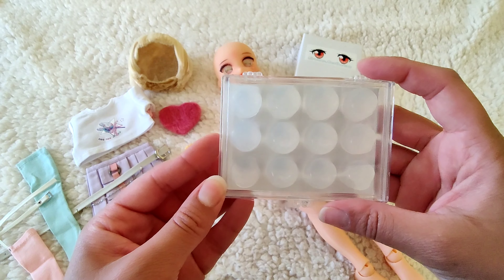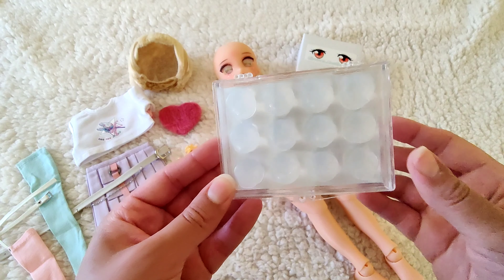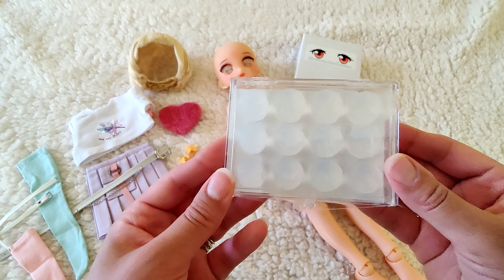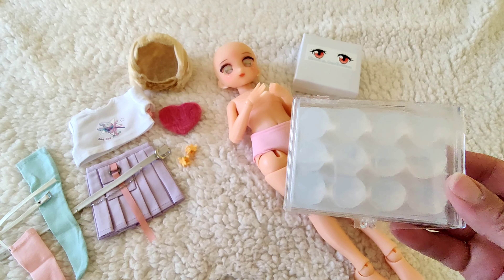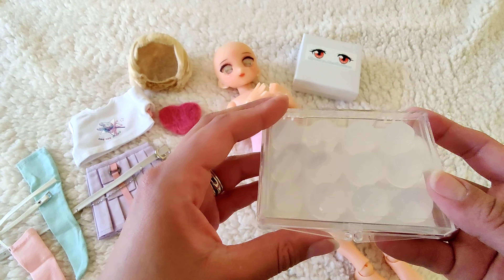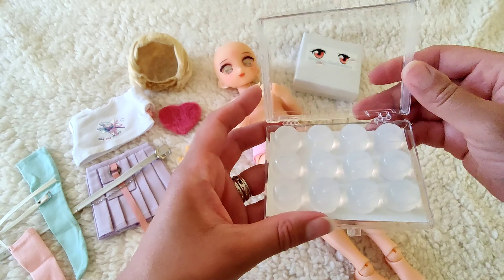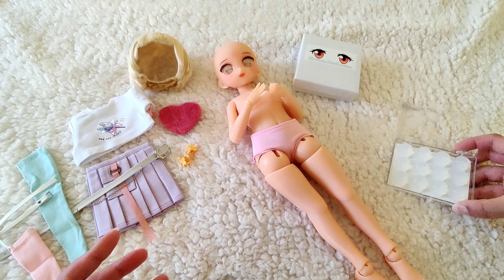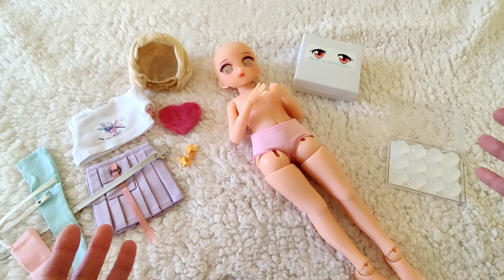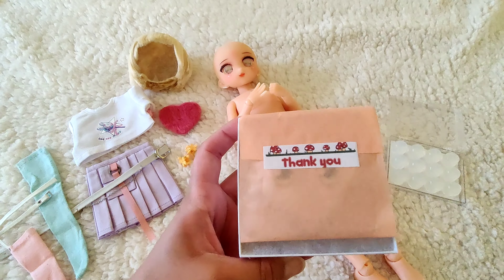I got some silicone earplugs from Walmart - they're like a dollar and some change - and you've got plenty here for several dolls. I've got several dolls incoming over the next few months and I know I'm going to be changing out eyes and trying out eyes, so I needed to get some more because I was completely out. I haven't done eye changing in a very long time.